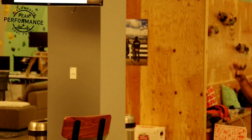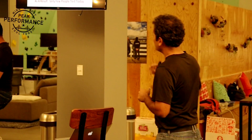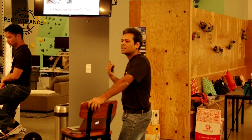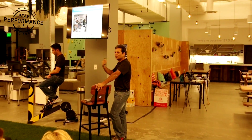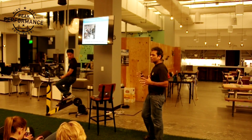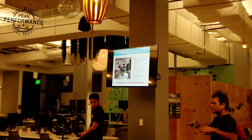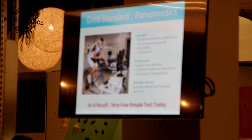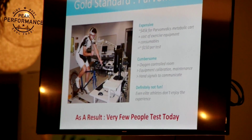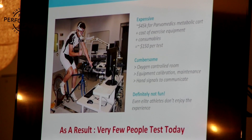So how is VO2max traditionally measured? It's measured in a fitness lab or performance lab, occasionally in a medical center or hospital — that's the stress test. Stress tests are usually done for people who've had a cardiovascular event or are at very high risk. But a lot of people who test voluntarily are performance athletes. This is a gold-standard Powermedics kit with a Velotron bike. Powermedics costs $45,000, Velotron costs $8,000 — it's an expensive piece of kit with a lot of consumables. On average, a VO2max test costs about $150 in a reputable lab today.